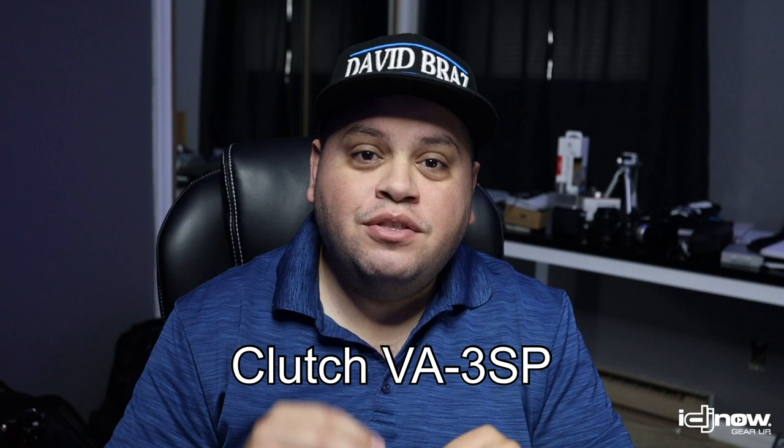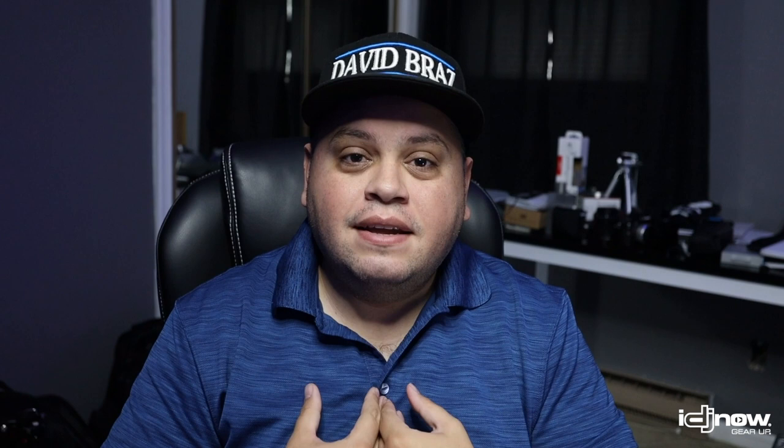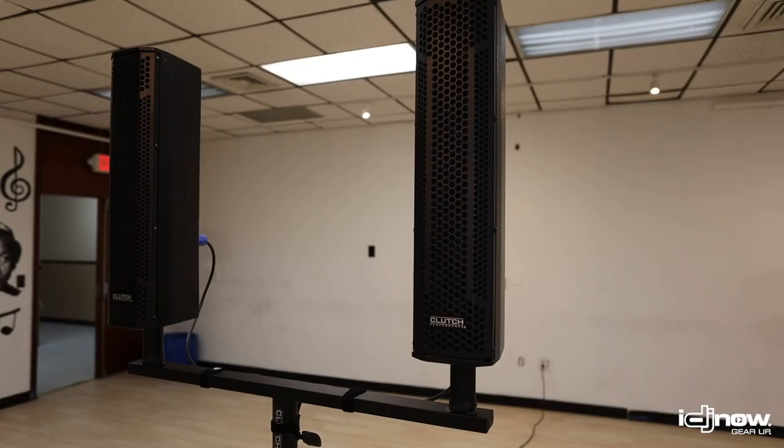Hello, what's going on everybody? David Brads here for IDJ Now, and today I'm going to be talking about the Clutch VA 3SP Bluetooth power speaker. I had the opportunity to use the speaker, so I want to tell you a little bit about what I've experienced with it, what I think of it, and who I think it is for. But before we do that, let's take a look at the speaker itself.